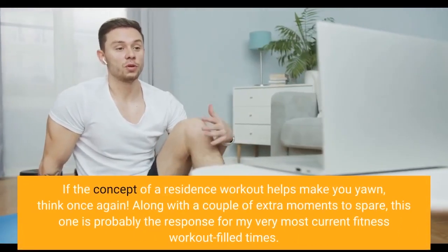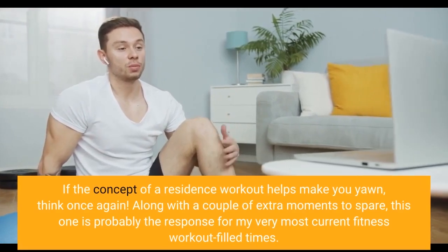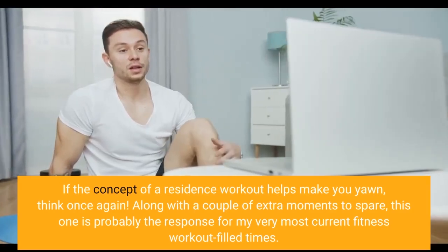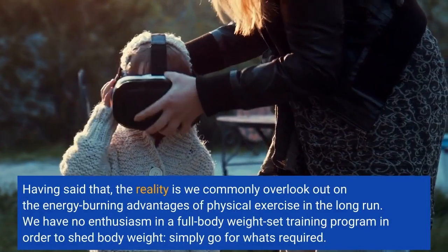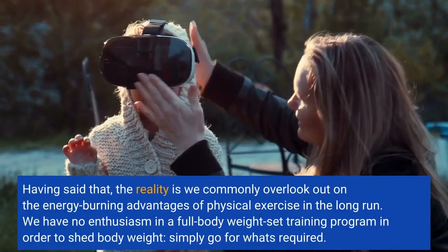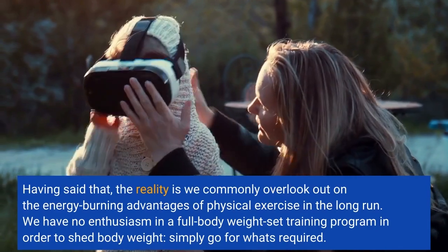If the concept of a home workout makes you yawn, think again. Along with a couple of extra moments to spare, this one is probably the response for very busy fitness days. However, the reality is we commonly overlook the energy-burning advantages of physical exercise in the long run. We have no enthusiasm for a full body weight training program in order to shed body weight — simply go for what's required.